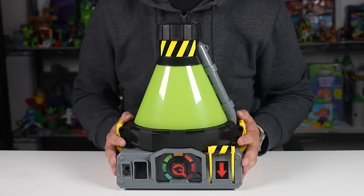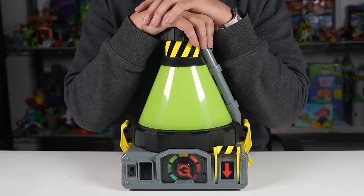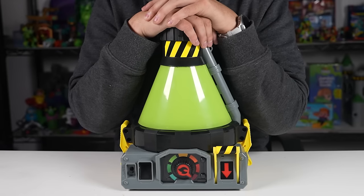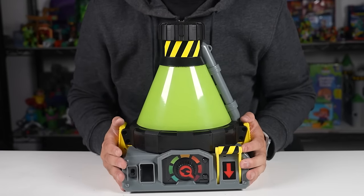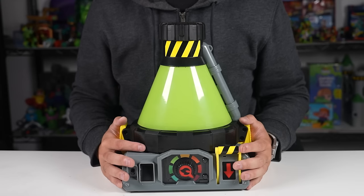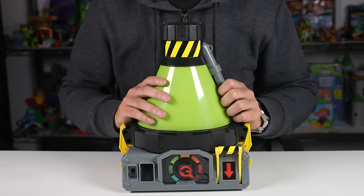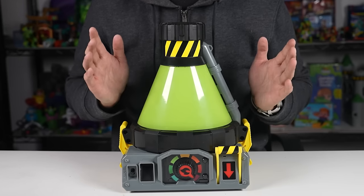This is so cool. Once again, thank you Moose Toys for sending this over to us for free to check out. This was the Beast Labs Shark Beast Creator — we got the Havoc Hammerhead. If you guys like what you saw, hit that subscribe button and like this video. Let me know in the comments below what you thought — this was great, I love toys like this. Let me know if there's anything you want to see me check out in the future. Moose Toys, please continue to send us things. That'll be it for me — see you guys in the next video, peace!